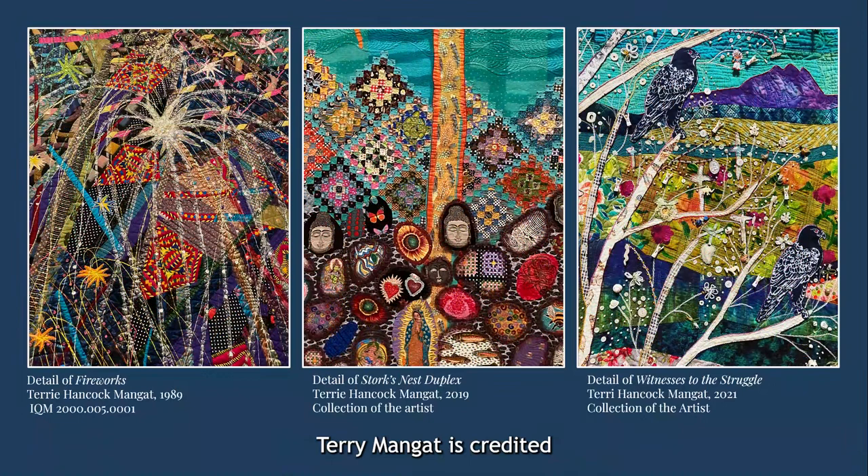Terry Mangut is credited with starting the modern-day quilt embellishment movement. She started collecting fabric and embellishments early in her childhood and began quilting after studying printmaking and ceramics at the University of Kentucky. Her work often features beads, sequins, shisha mirrors, cowrie shells, found objects, buttons, ribbons, 3D decorative stitching, and many other added objects that add depth and detail to her quilts.